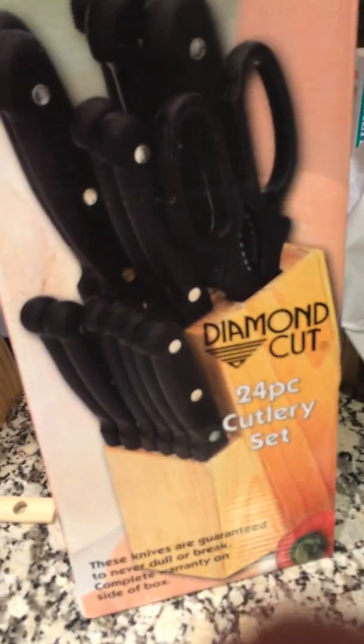I was really excited to get this product because it's a 24-piece cutlery set with a block, which sounds great.